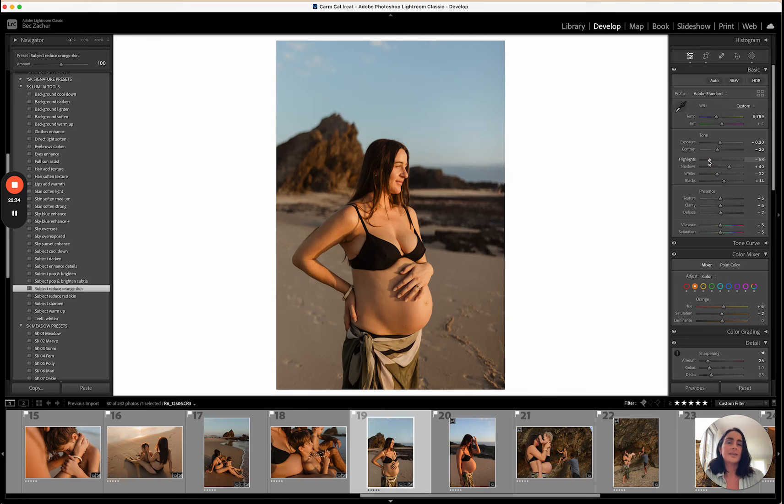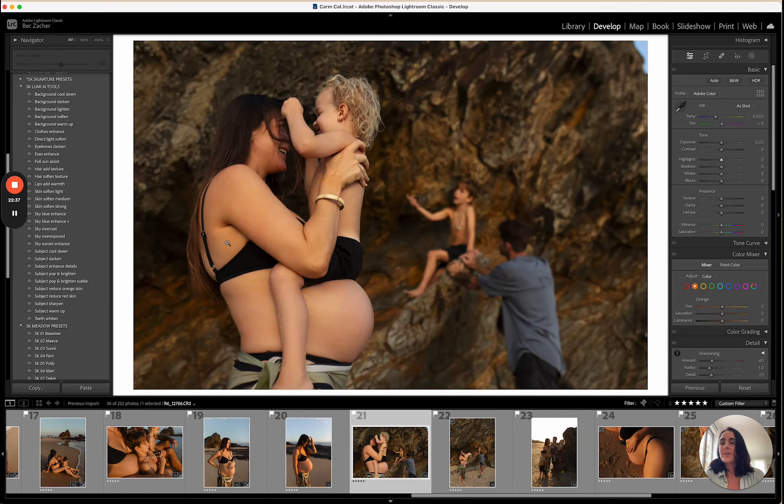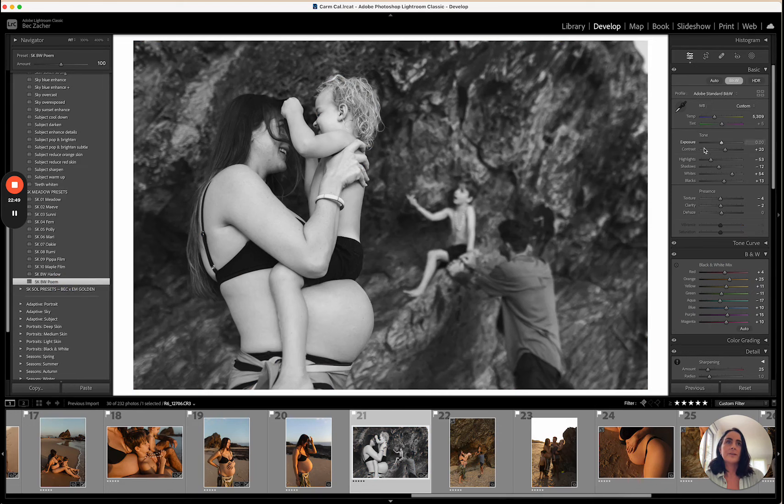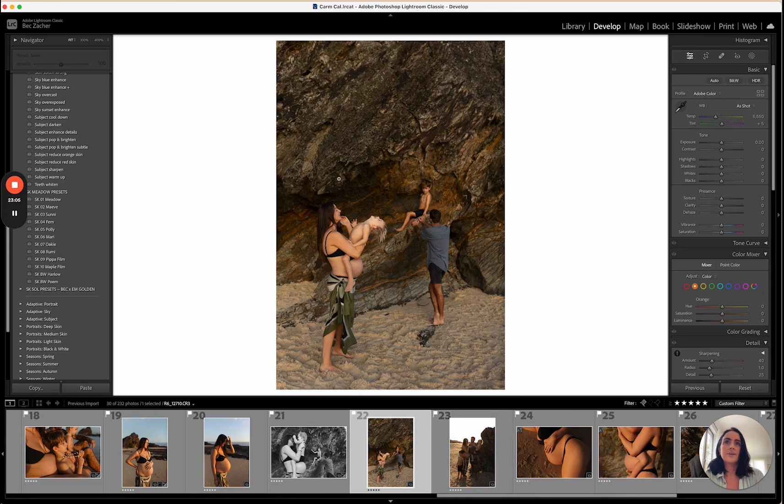I'm going to use the reduce orange tool on this one as well — her face is a tiny bit bright so I'll reduce the highlights just a little bit. This is a really fun shot — I'm going to use Palm on this one because I'd love it in black and white. I might bring the whites up just a touch and reduce the contrast because the big rock in this location is quite harsh.